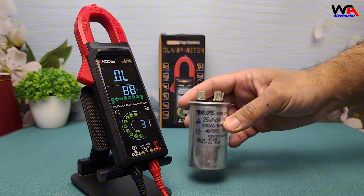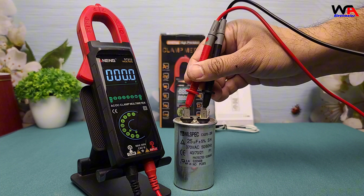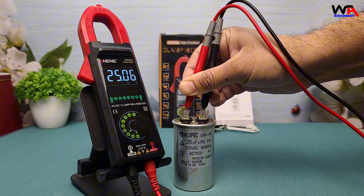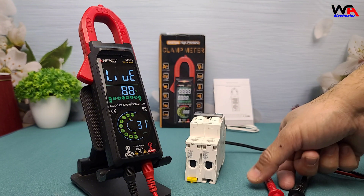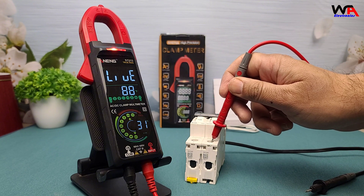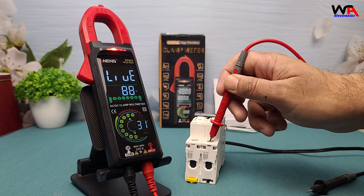Measuring capacitance is straightforward. Connect the probes to the capacitor and the meter displays the value in microfarads. For the live phase detection test, touch the probe to a live wire and the meter accurately identifies the live phase, ensuring safe operation.